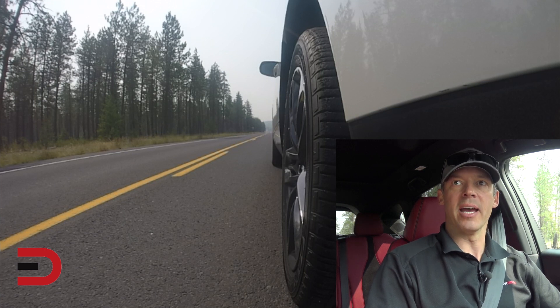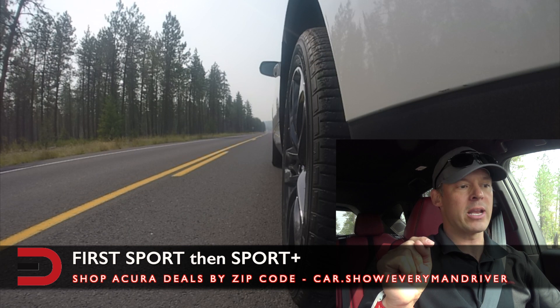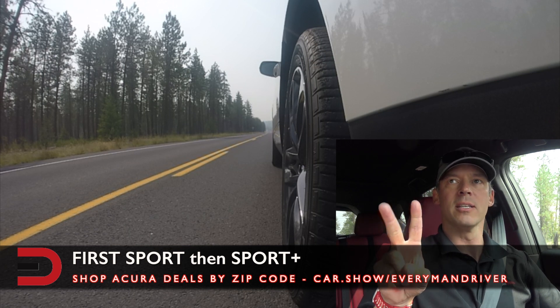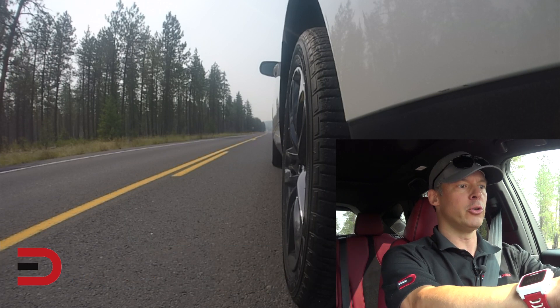We're gonna do a couple of 0-60 tests. We're gonna use Sport mode and Sport Plus and see the difference. We'll do two runs in Sport mode, then compare it to Sport Plus. Three, two, one, go.